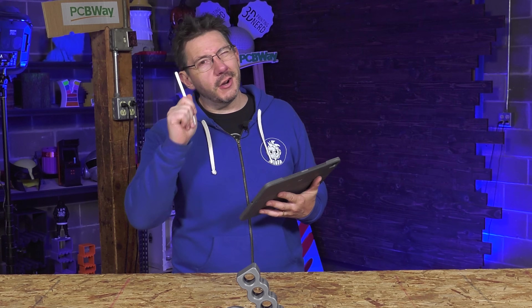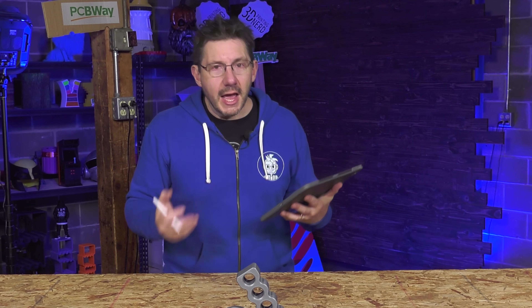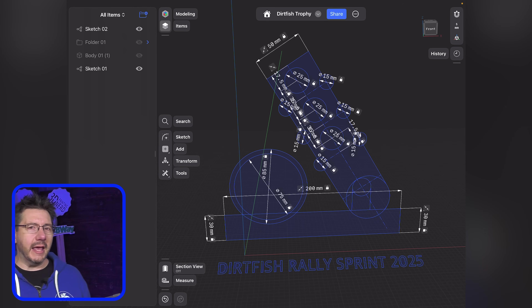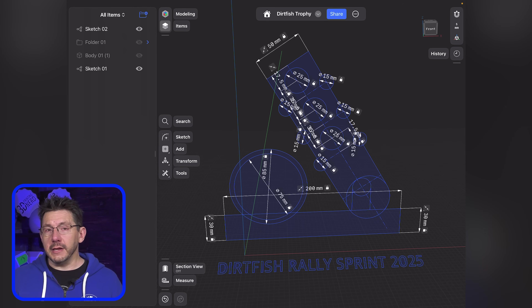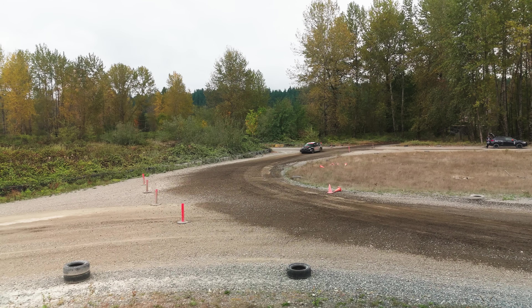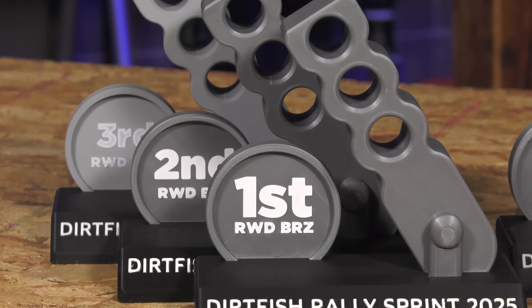I didn't want to use any support — that's some forward thinking in CAD; you can make your designs so you don't have to use support. Of course, if I had more time: more features, more colors, probably using support, different ways of going about things. The design is what I want to call hydraulic handbrake inspired. Rally cars usually have that hydraulic handbrake to lock up the back wheels so they can throw the car around corners — it's a lot of fun. This is sort of inspired by the handbrake. Dirtfish liked it, I liked it, so I think this counts.